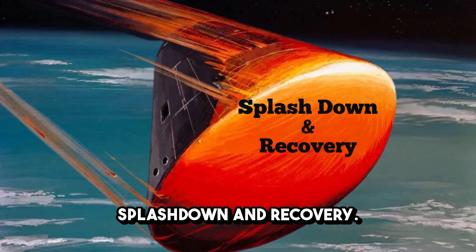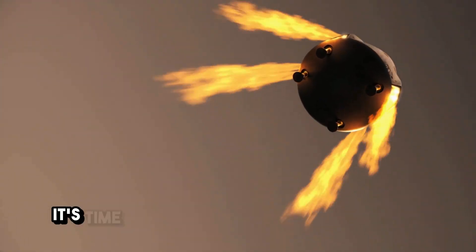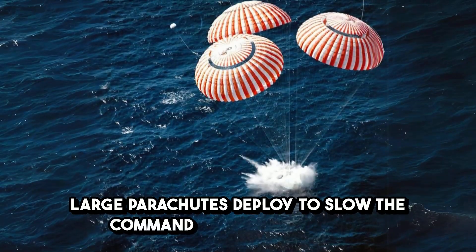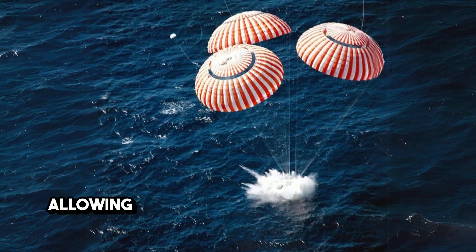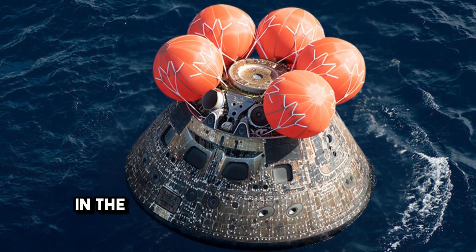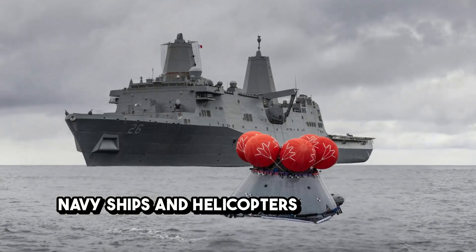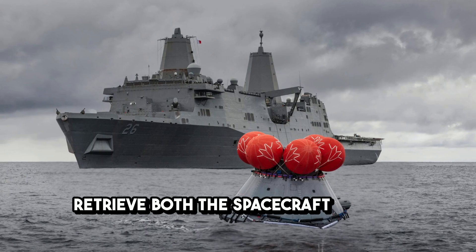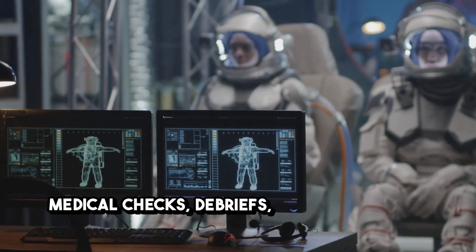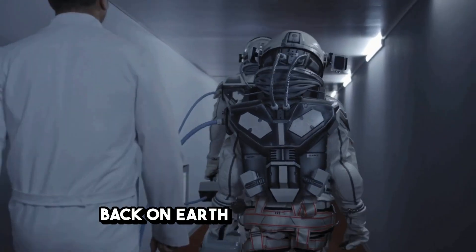Once the spacecraft has safely passed through the atmosphere, it's time for the final stage: splashdown. Large parachutes deploy to slow the command module even more, allowing it to gently float down into the ocean. In the Apollo missions, the command module splashed down into the Pacific Ocean, where Navy ships and helicopters were waiting to retrieve both the spacecraft and the astronauts. Once aboard the ship, the astronauts go through medical checks, debriefs, and finally head home. The mission is complete, and they're back on Earth, safe and sound.